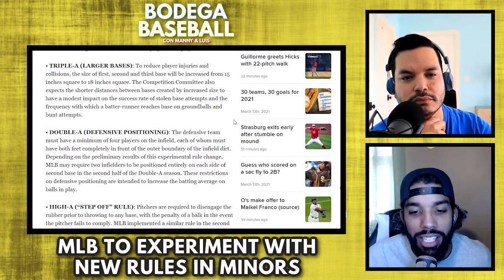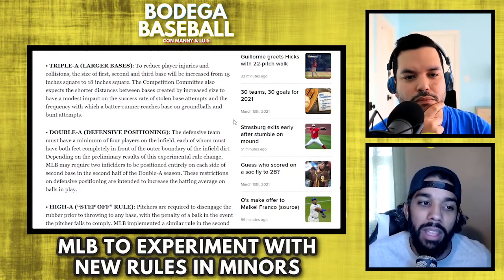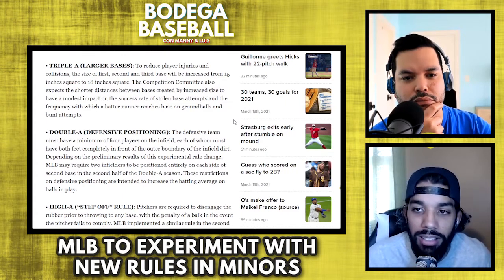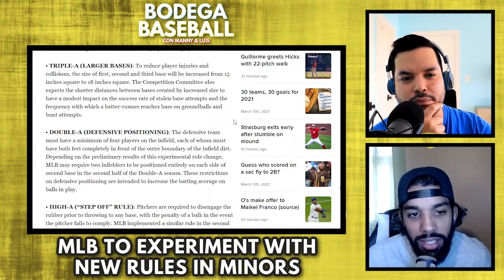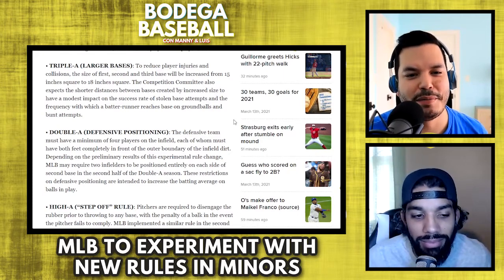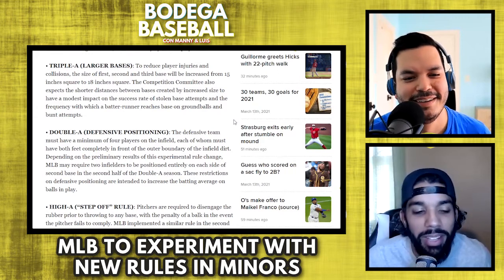This is not going to change the way Joey Gallo tries to approach at-bats — he's still going to try to go for the home run, the long ball. But it will result in more hits, more getting on base for all guys all over the place, anyone that gets shifted. This is going to be good for them.